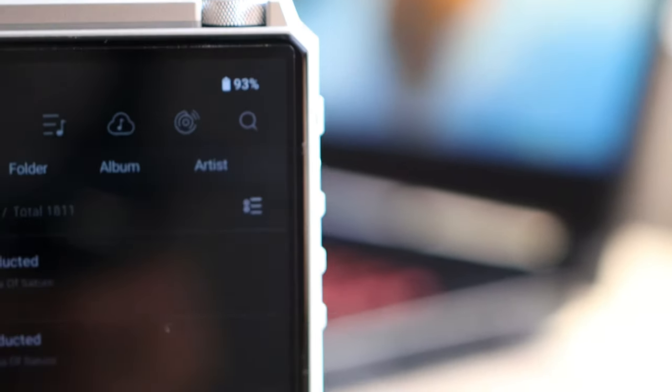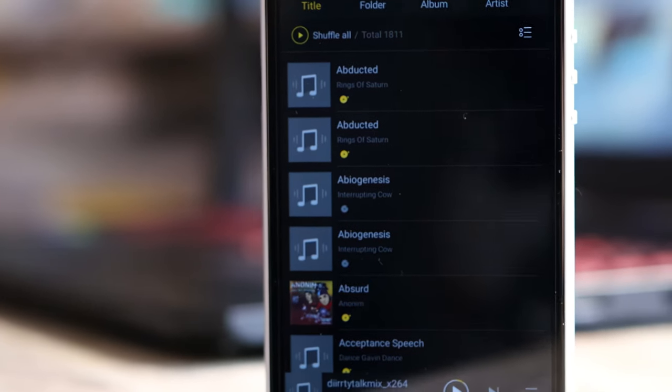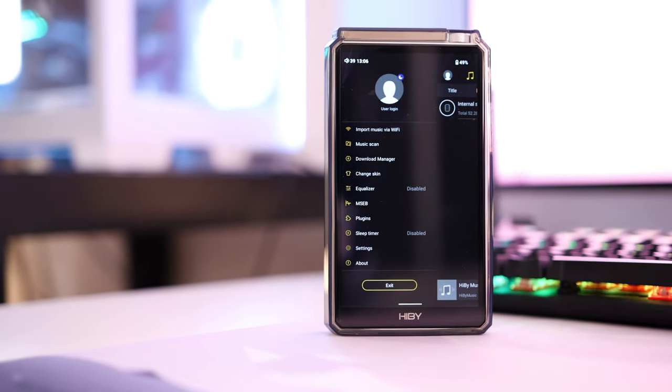It has an AK4493S DAC chip in dual configuration, so each channel gets its own DAC for the best sound quality possible. In the audio settings there is a filter setting, which is basically useless and doesn't affect the sound much. There is an amplifier operation setting that can be switched between Class A and Class AB. Class A sounds considerably better but makes the unit run a bit warmer — not hot to the touch, but warm. Class AB consumes less power and runs cooler. I would keep it in Class A given the option and if battery life is not a constraint. Gain can be set between low, middle, and high — I noticed no extra noise on high gain and always stick to high gain for the best dynamics.